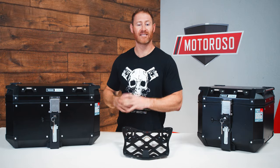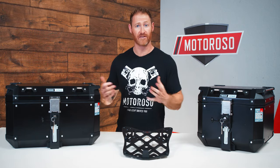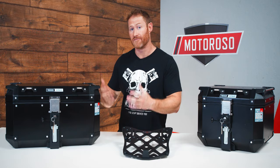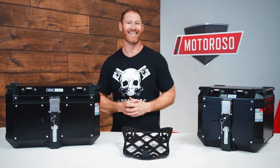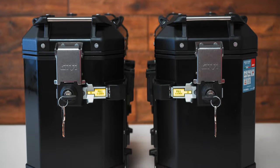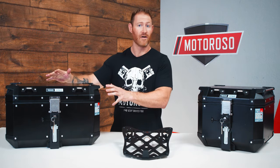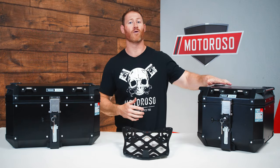I've chosen to go with a GIVI top case compatible with the mono-key system — specifically their top-of-the-line Trekker Outback cases. These are available in aluminum or black color, made out of aluminum with plastic corner guards, metal hinges, extra lashing areas, and swappable keys for matching locks across all your cases. They also make matching side pannier cases in 37 and 48 liters. I went with the 58 liter for my 1200cc bike, though it's also available in a 42 liter. The 58 liter retails for $570 and the 42 liter for around $438.